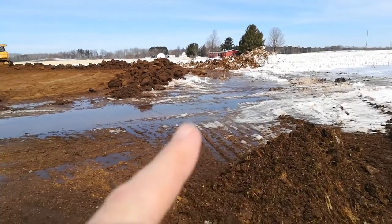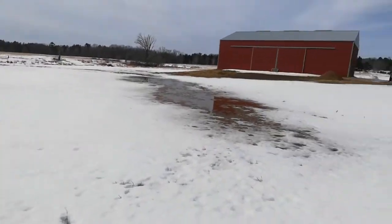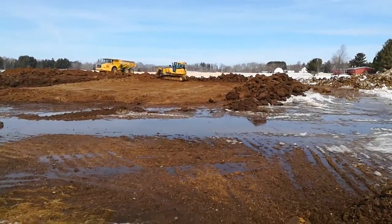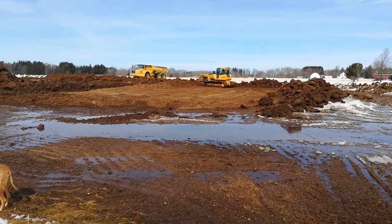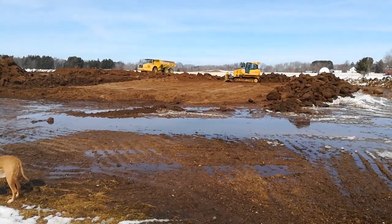You can see the water coming through here all the way down to the creek.